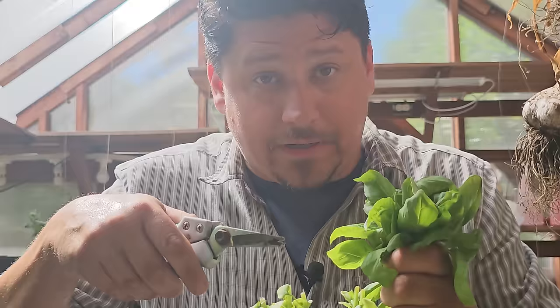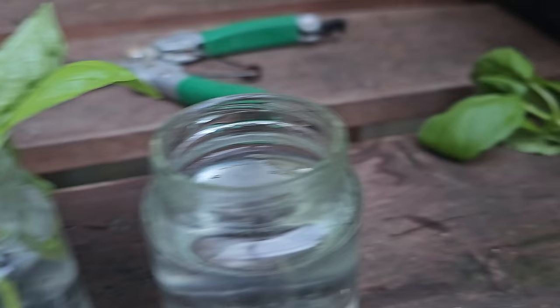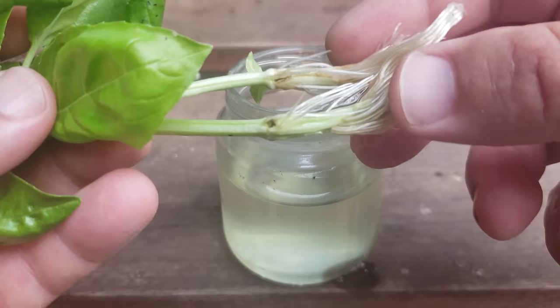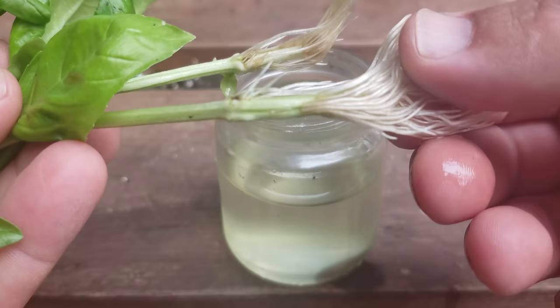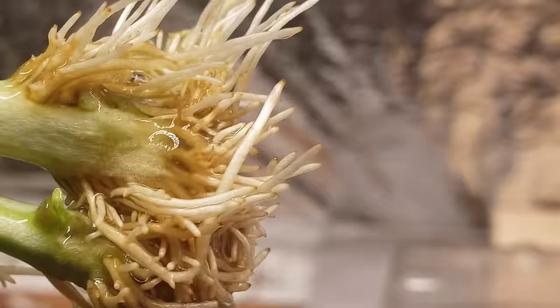Growing basil from seed to harvest is pretty easy, but like we mentioned there are two ways to propagate. Once you already have a basil mother plant, growing from cuttings is even easier. As a member of the mint family, you can cut a basil stem, submerge it by at least one node, and in a week or so get new white roots — giving you an entirely new basil plant. It's quite amazing, it happens very fast, and it's almost always successful. It's a great way to reset an old plant where flowering and bolting is imminent, and it's completely free. As soon as you see more than five or six white roots, you should plant the basil cutting.